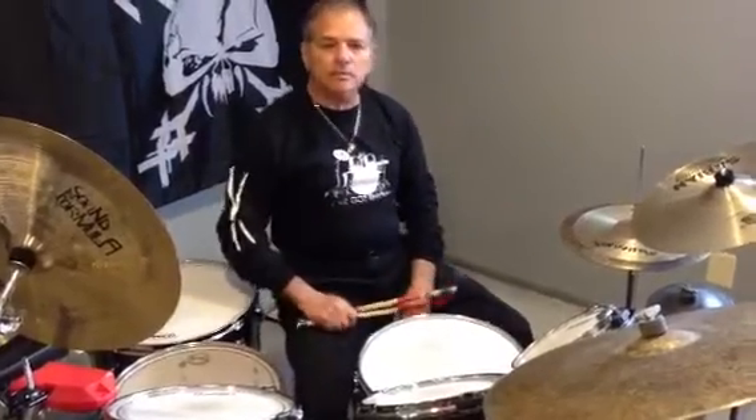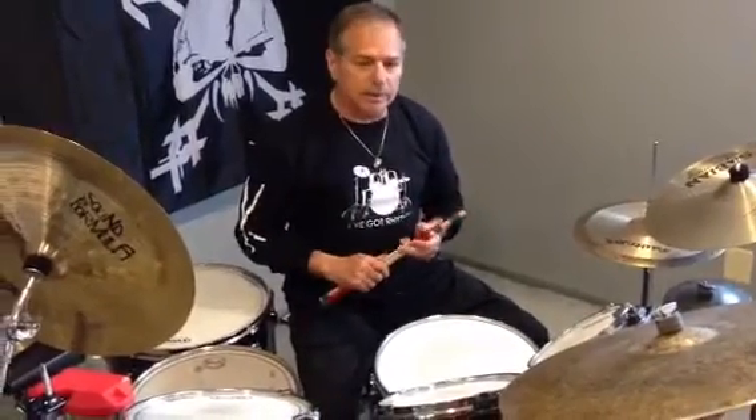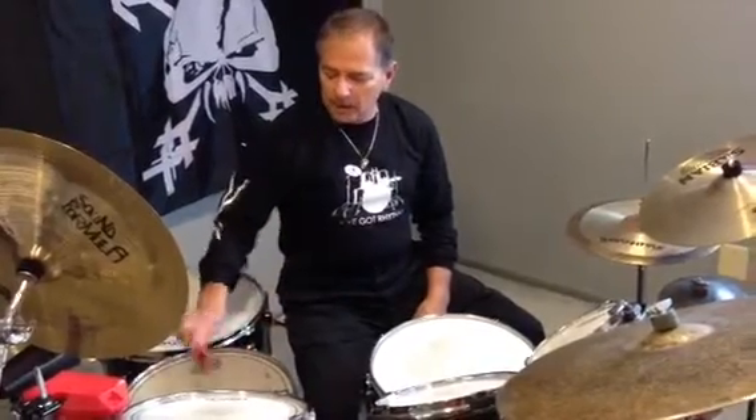So there you have it — single, double, and triple around the set. Mix it up any way you want. Improvise. That's what you have to do — learn how to improvise. Move it around the set. Think about what you want to do. Get it under your hands first, get it under control before you try to take it up to speed. We'll do a little something next time — maybe a flammadiddle or another rudiment and see what we can do with that. Thank you.